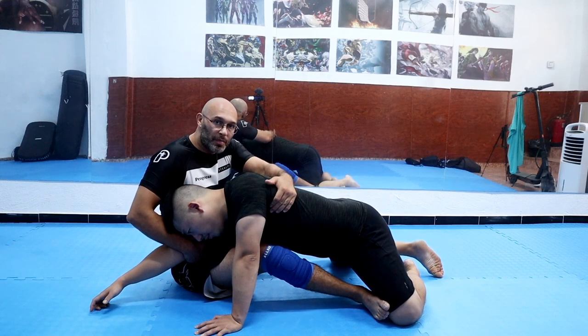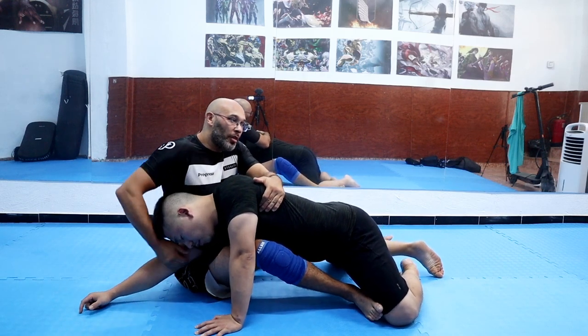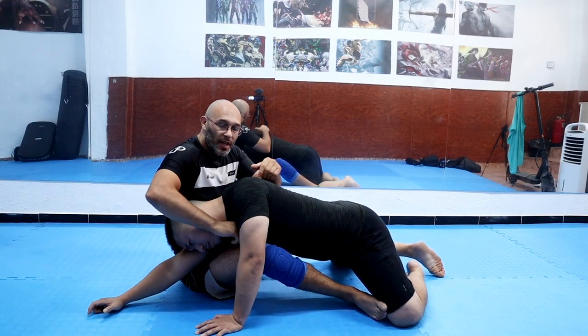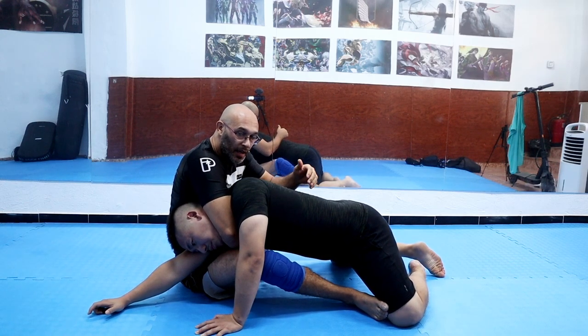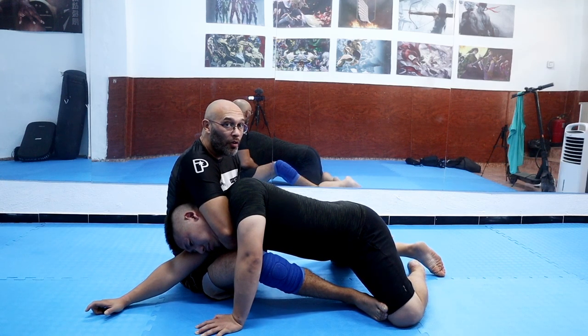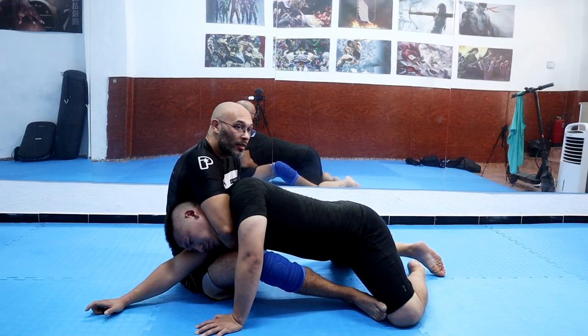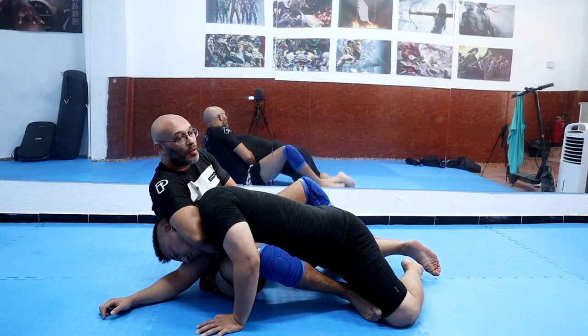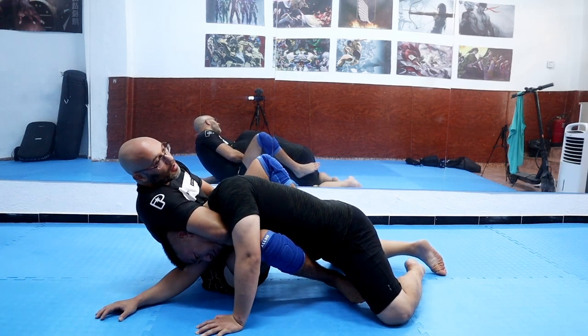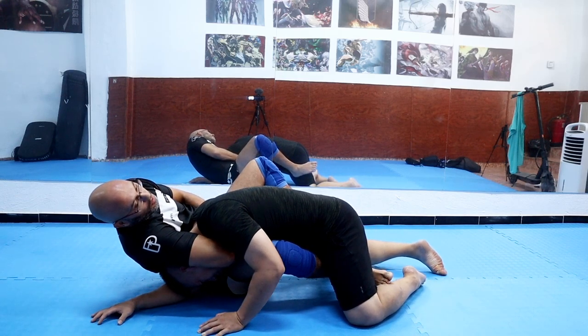He wants to get his underhook, so once I'm in this position and I feel comfortable, I slam my arm through. I want my bicep on his neck really tight in this position. I now connect my hands. I'm gonna pull myself underneath my partner — pull underneath, don't fall up, always come to your knees. And then I start to turn my body to the floor and squeeze.